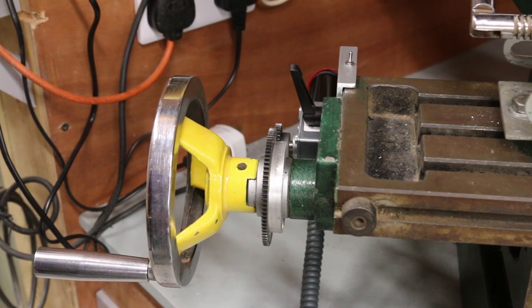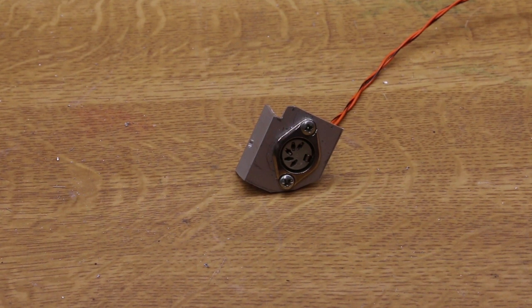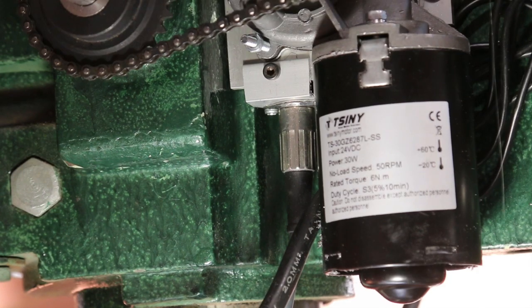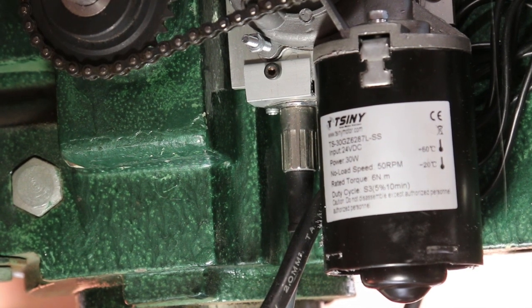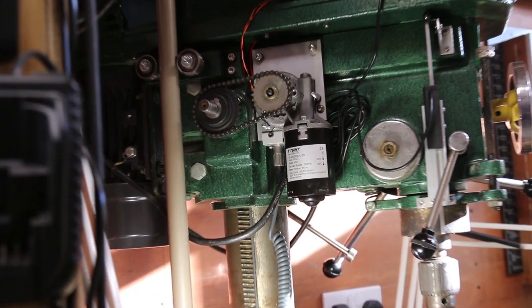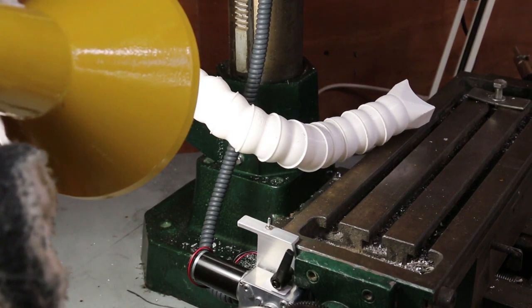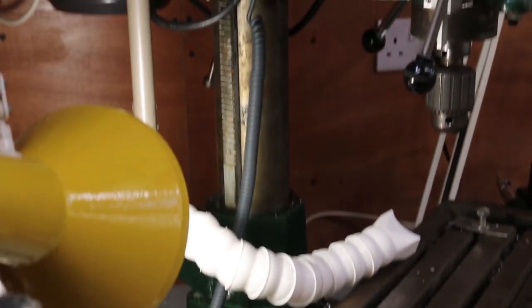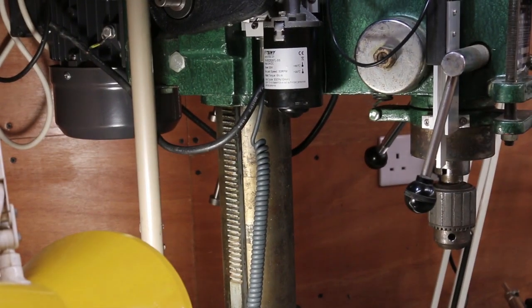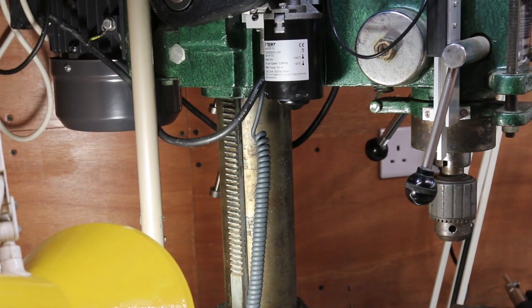I wanted a simple system and I'm not sure how I could make it any simpler. Next I needed a socket to plug the cable into, here mounted on a small bracket. This bolts onto the plate that holds my lift motor. The spiral cable runs from the motor at the bottom up to the plug and socket, and means that it doesn't obstruct the motion of either the table or the head.